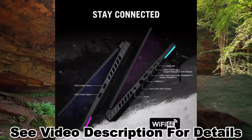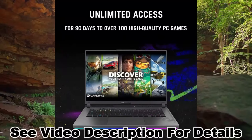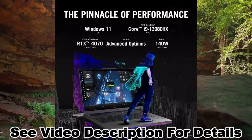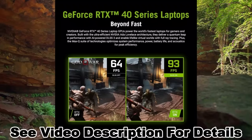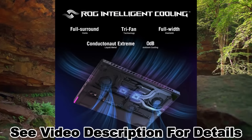ROG Intelligent Cooling: to put this amount of power in a gaming laptop, you need an even better cooling solution. The Strix features Thermal Grizzly Conductonaut Extreme Liquid Metal on the CPU and a third intake fan, among other premium features, to allow for better sustained performance over long gaming sessions.